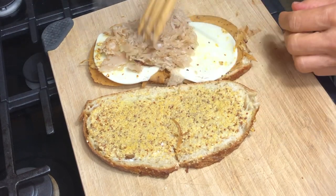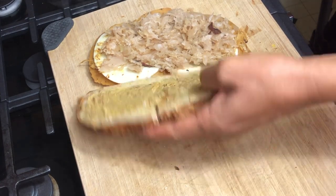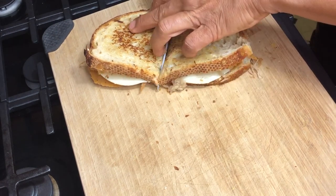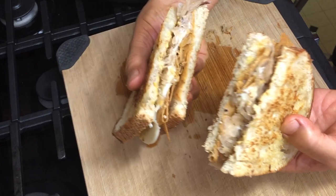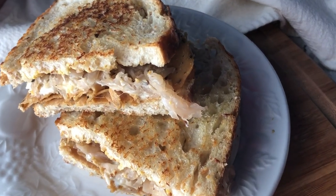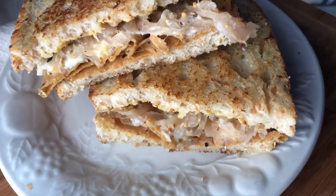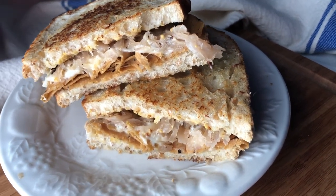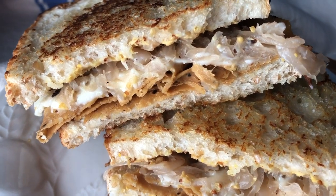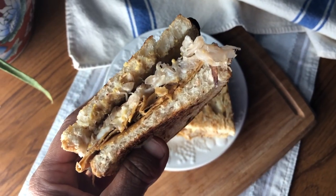Don't be stingy with the sauerkraut — it's an important ingredient and makes it so tasty. This sandwich is so good; it really is my absolute favorite sandwich and my family loves it too. We eat them all the time. If you're going to try any one of these recipes, I highly recommend this one — you just can't go wrong, it is so good and I know you're going to love it.